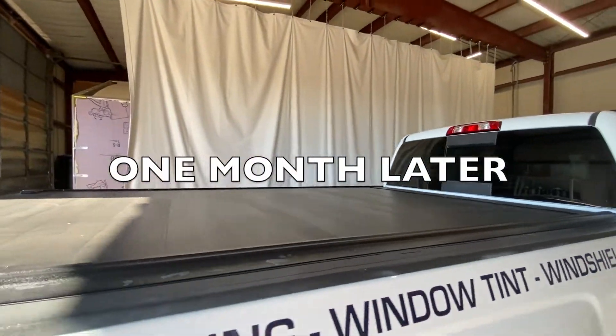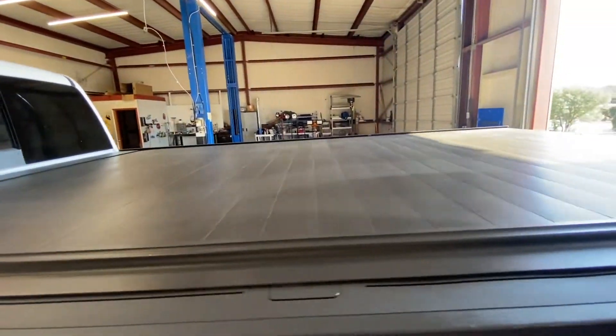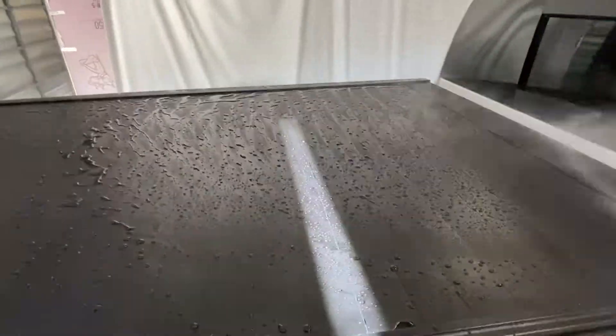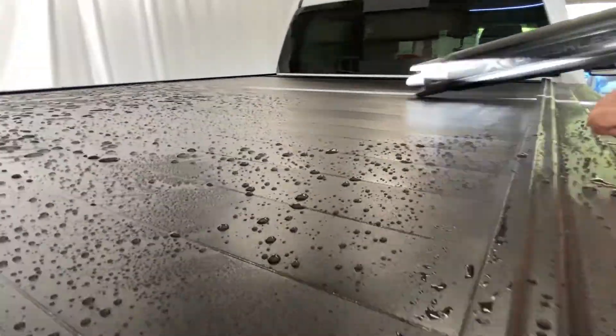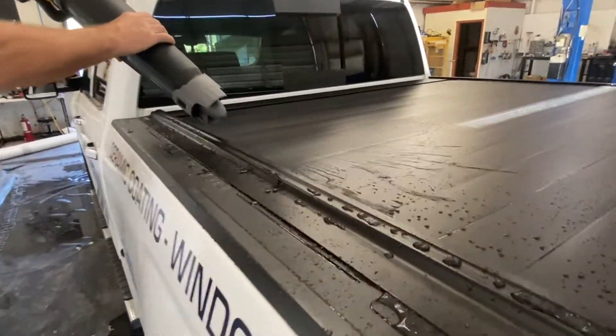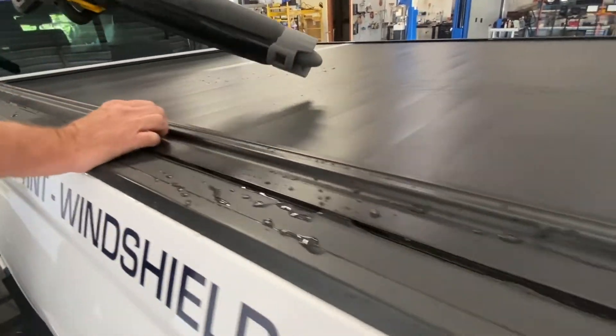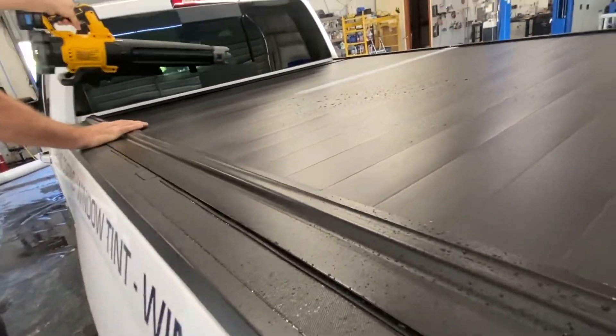As you can see, it's dirty now and I'm going to show you how easy it is to clean this thing up. All we're going to do is hit it with the pressure washer and then blow dry it off. And even though I've got this sped up, it really is this easy. I didn't use any soap — just water and blow dry and I'm done.